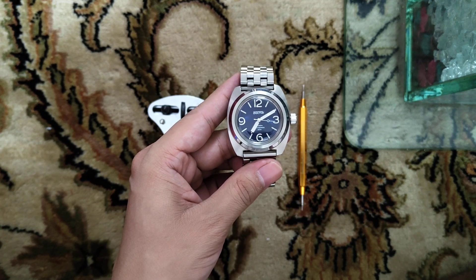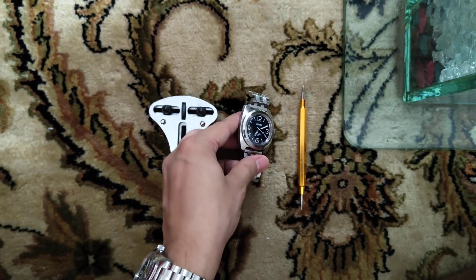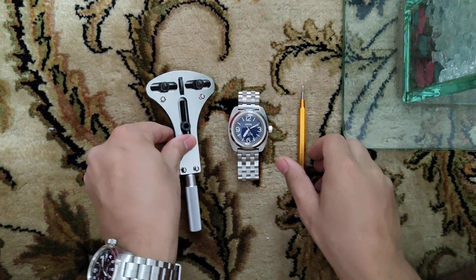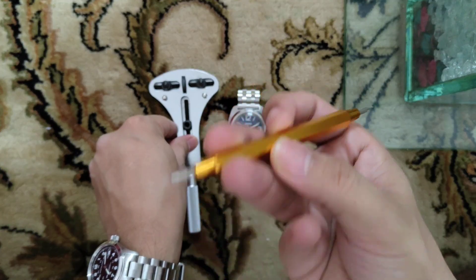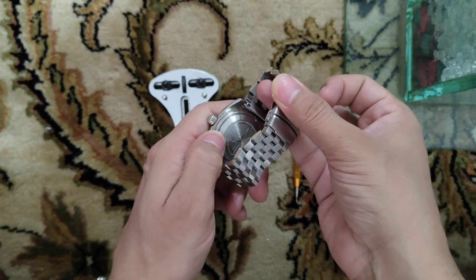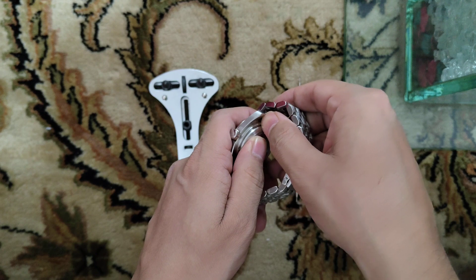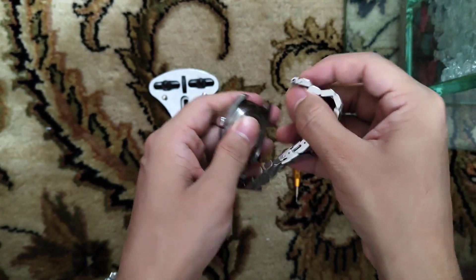For that I have this tool to open a case back, and to adjust the time regulator I will use this small tool. First let me take this bracelet off so it would be easier to open the case back.